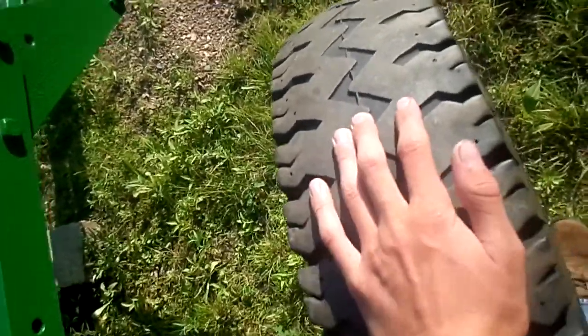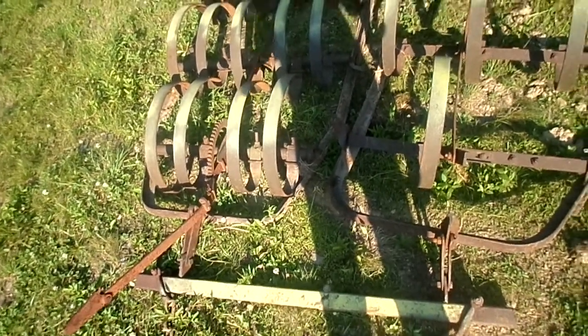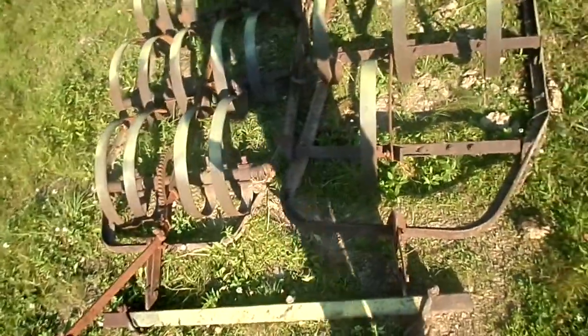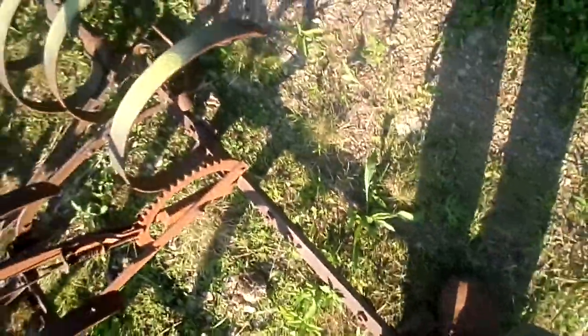Found a tire for this side. Popped the tube the first time, then patched it and got that fixed. This tire's crooked. This is what I got — I don't know, last Friday. A couple of the tines are over there, one's posted over there, and two back here. If I have tines, I'm going to weld them on there.